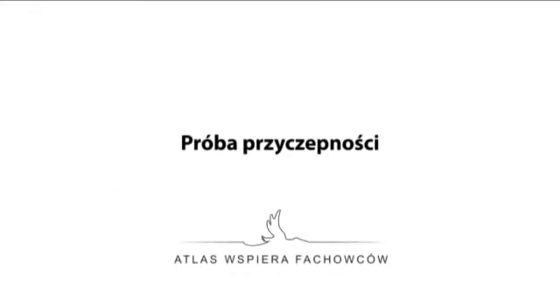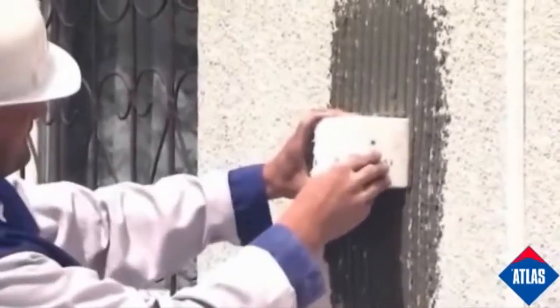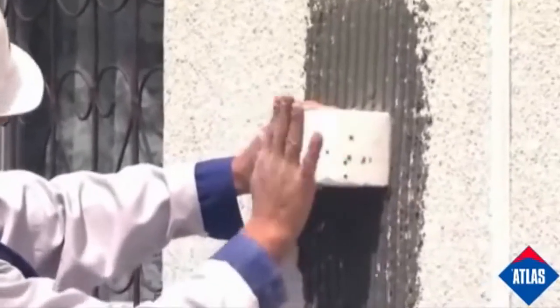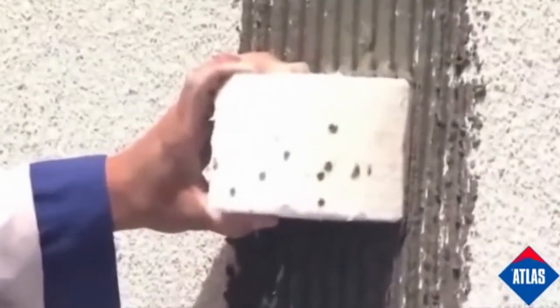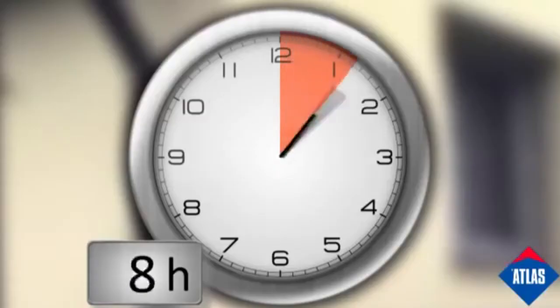If the substrate quality is in doubt, an adhesion test should be undertaken. Samples of thermal insulation cut into 10 by 10 centimetre squares should be fixed with thermal insulation adhesive onto various facade points. The adhesion is checked after three days.